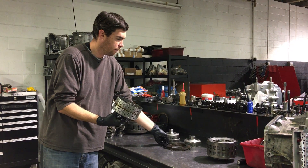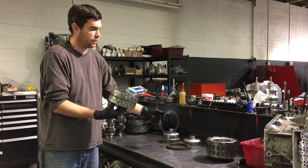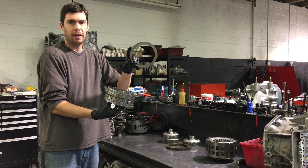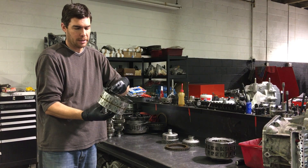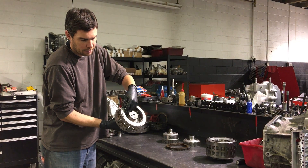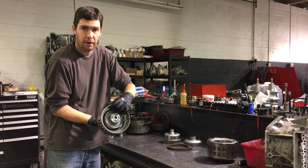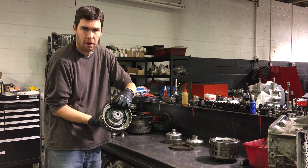And then inside the carrier, we have a series of frictions and steels. The teeth on the outer part of the steel actually spline into the carrier and rotate with the carrier as the assembly moves. It's all fixed together.